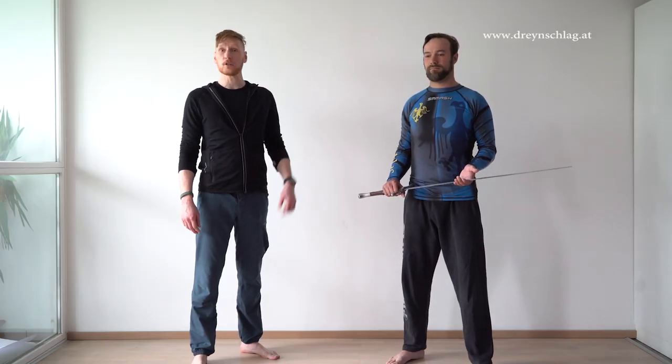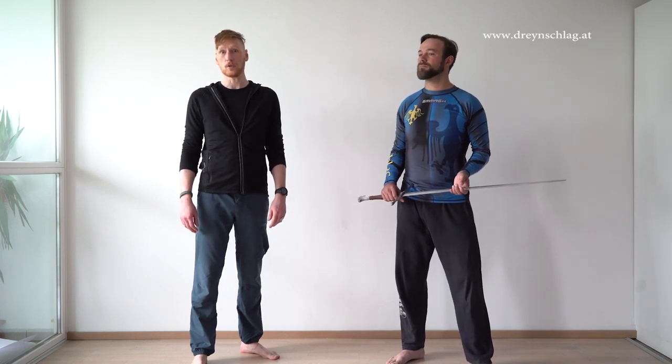Hi there and welcome to another Dereinschlag video. Today Gregor and I are going to show you what to watch out for when you want to buy a sword. Gregor is going to demonstrate some key points, so let's get to it.